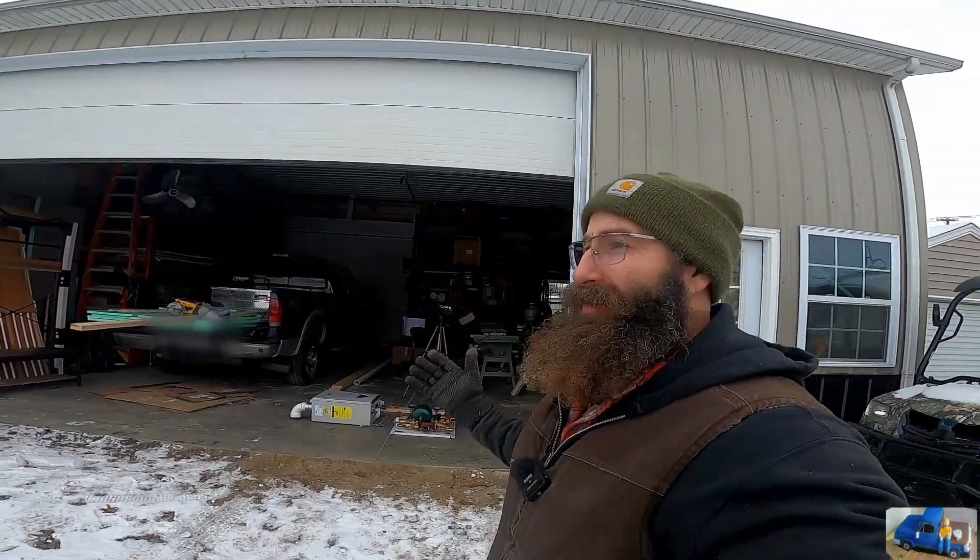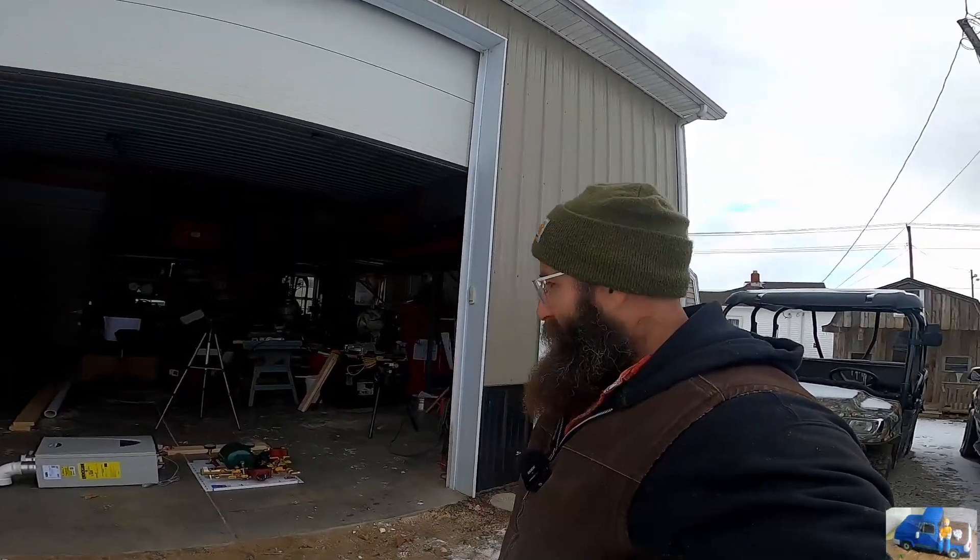Hey everybody, welcome back to the Flat Thunder channel. My name's Andy and as you can tell it is a winter wonderland here. It's cold — I don't like to be cold — and we're doing something we've been wanting to do since 2015. We're finally here, we finally got most of the pieces to achieve what we want to achieve. Let me take you in here and show you what we're working with.